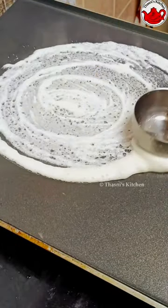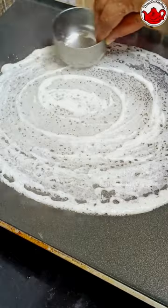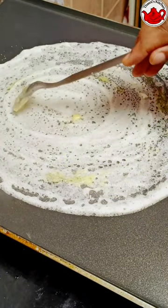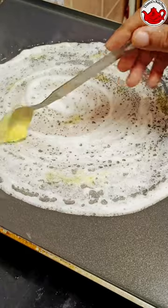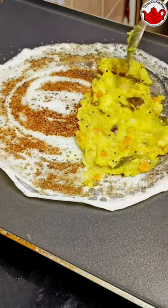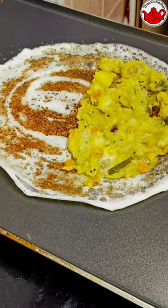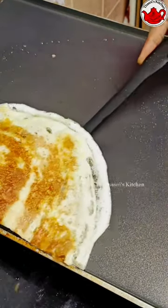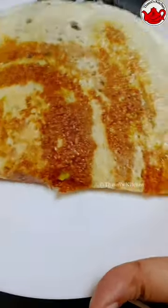This recipe will be uploaded in the description box.